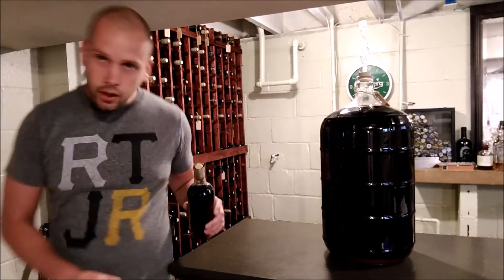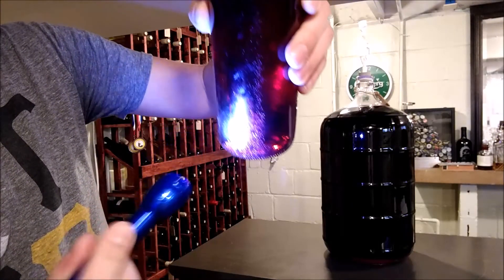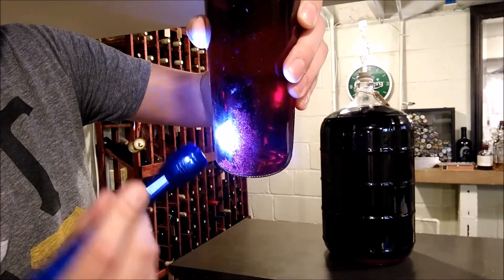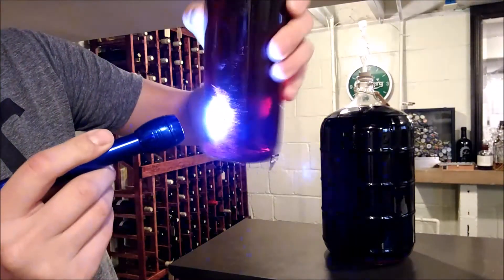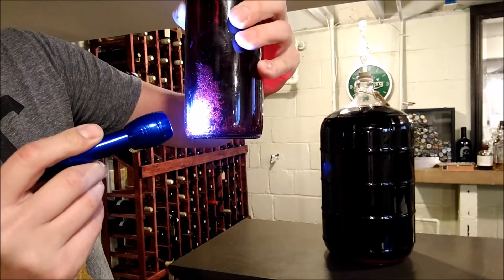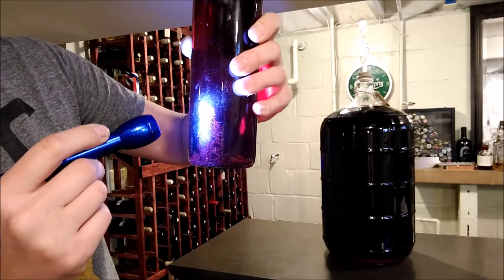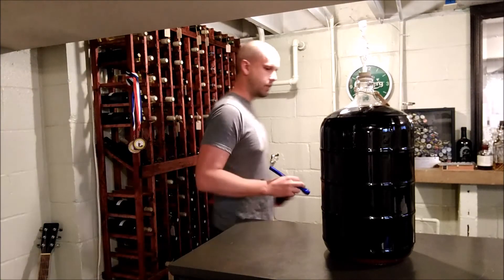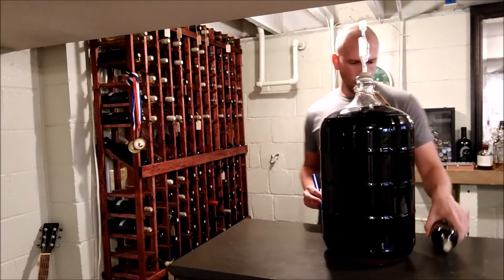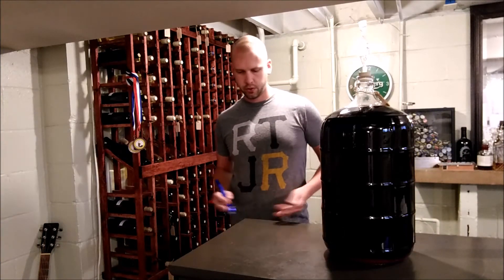It's not harmful and doesn't really have any real taste to it, but it's something you don't really want in a bottle of wine. I've got a wine here that's just got a tiny bit — hopefully you can see this, I'll shine this light on it. In here there are these little almost sand-looking things in this wine. Again, it's not a big deal if you drink a bottle of it — just leave them on the bottom — but it's just something you really don't want to present to somebody.